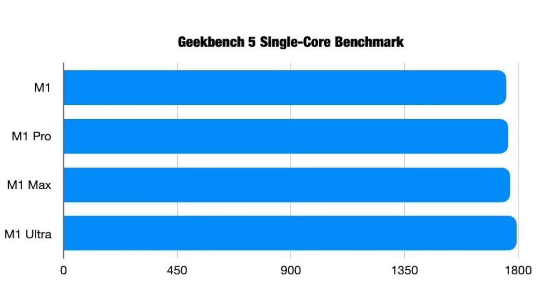Let's talk about performance. We're going to look at benchmarks for the M1, M1 Pro, M1 Max, and M1 Ultra. Starting off with the Geekbench single-core benchmark, all four chips are scoring just below 1800. That makes sense because they all use the same process, so single-core scores are very similar. We do see a slightly better score on the M1 Ultra, but the biggest differences will come from additional cores and on graphics.